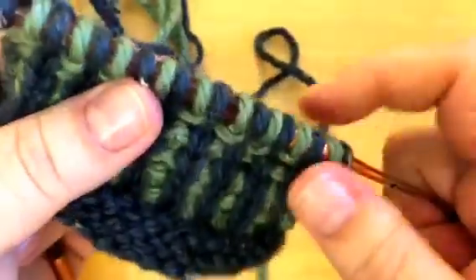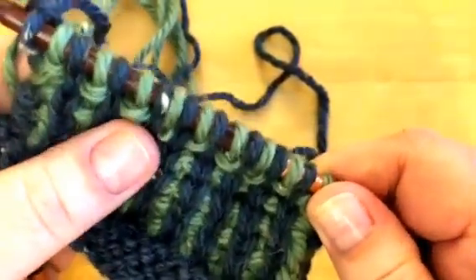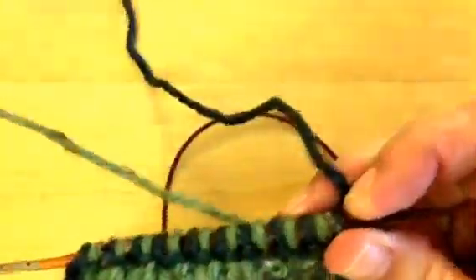So it's pretty easy to do that on the right side — it's like you're knitting seed stitch or something, moving the yarn back. Where it gets tricky, at least for me, is on the purl side, and that's where it got kind of goofy for me.